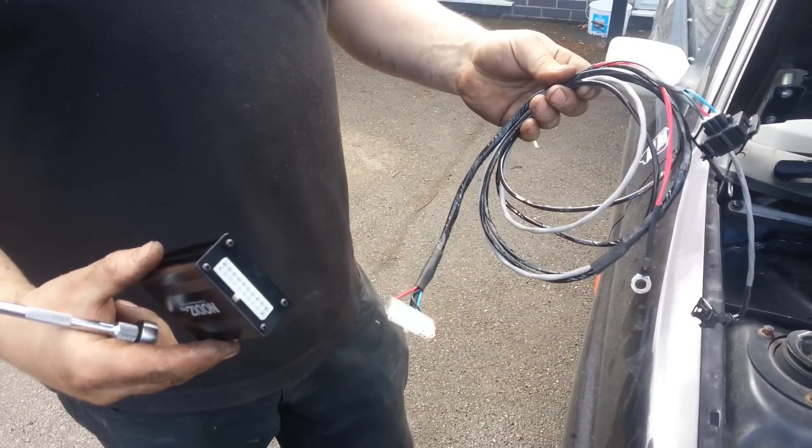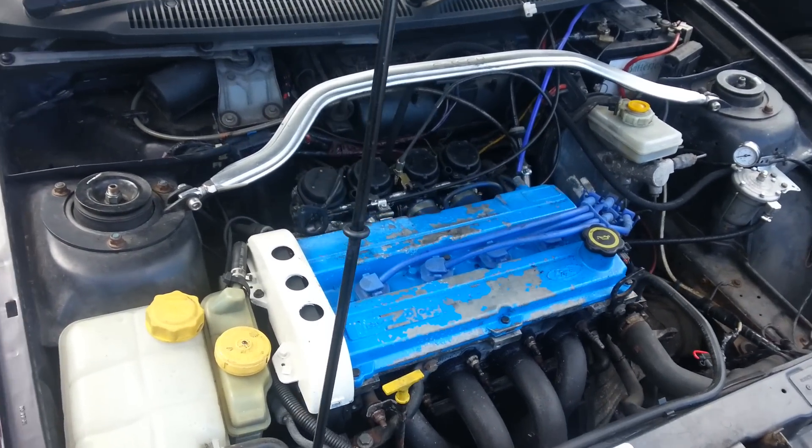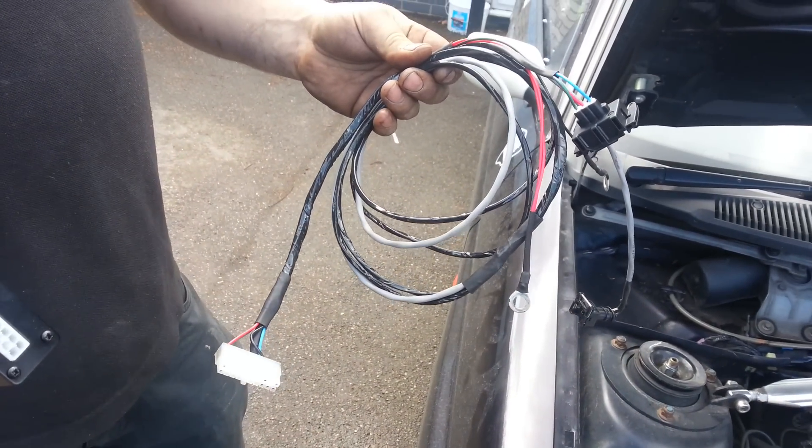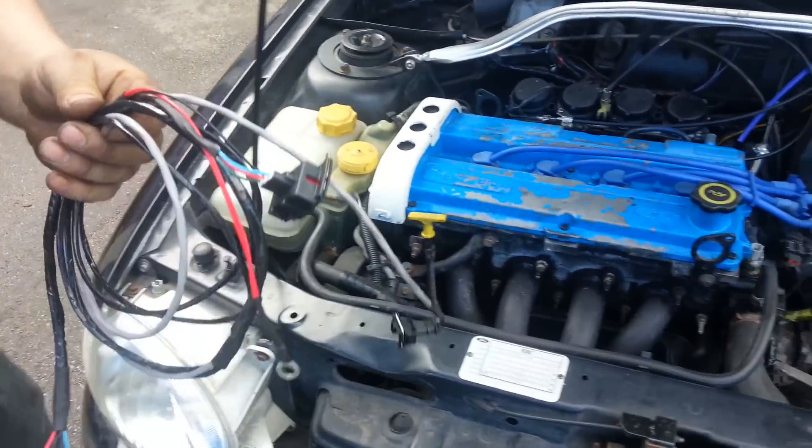This is a quick demonstration of how easy it is to install a Nodis Pro on a customer's four-cylinder ZTEC engine on bike carbs, using a pre-terminated loom that's available from our shop. We take the loom and the Nodis and it's a simple procedure.